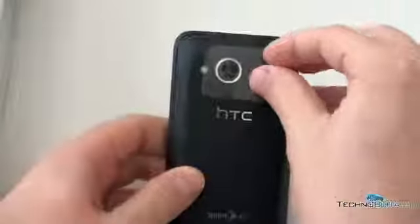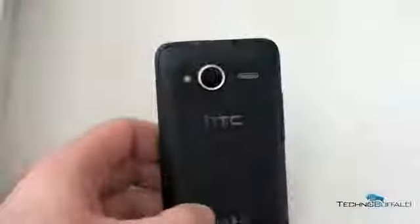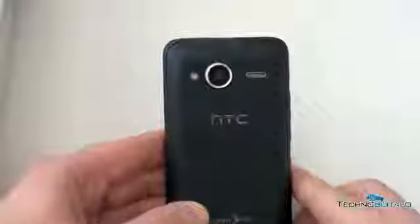On the back there is a 5 megapixel camera with autofocus and flash. I'm going to peel off the plastic too because I don't want to hear it. The camera can shoot video at 1280 by 720, so that is 720p. The back has a bit of a soft touch feel to it — it's got a very nice feel in the hand. We've got four capacitive buttons across the bottom: home button, menu button, back button, and search.